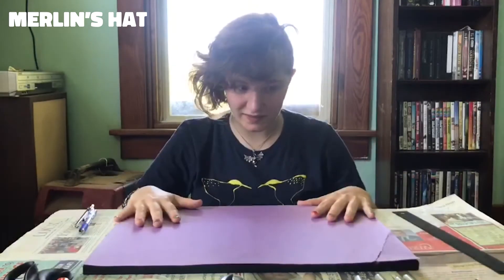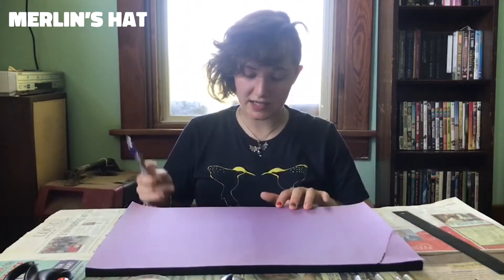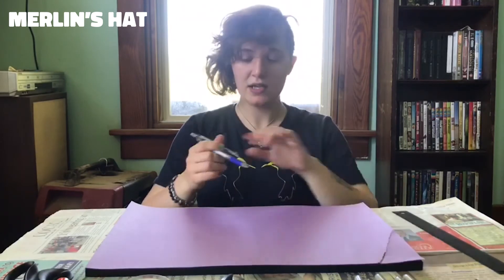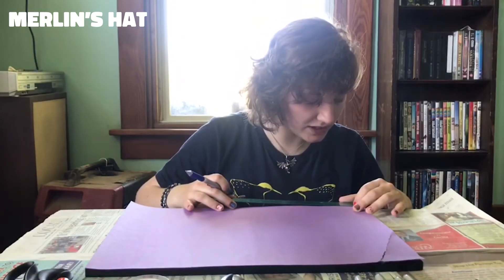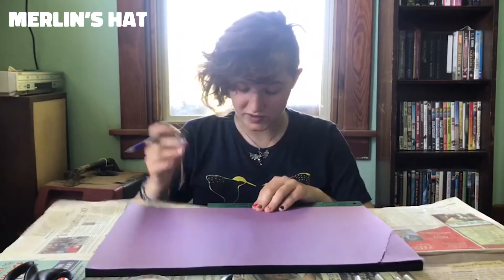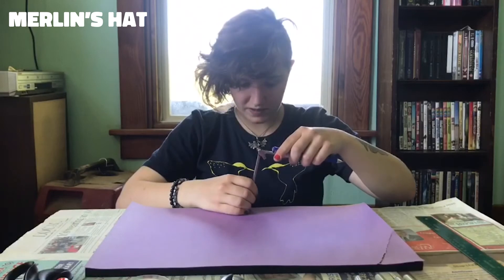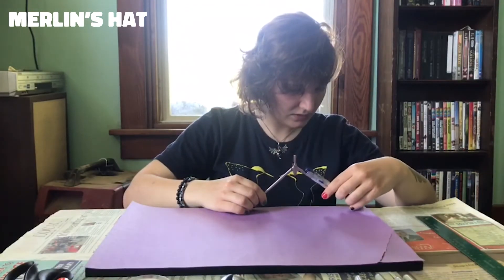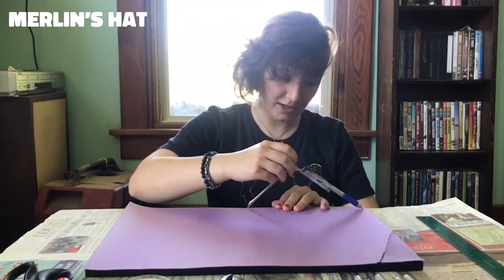You're going to want to grab your construction paper. The bigger the construction paper, the better, because the bigger the paper the bigger your hat's going to be. Mine is 12 by 18, so it's going to be about a medium-sized hat. Because this paper is 18 inches, my half circle for the cone is going to be 9 inches. You're going to take your compass, find that half-point for your paper, mark it, and then make a big half circle — that will be your cone.